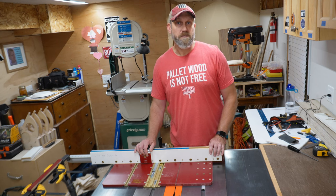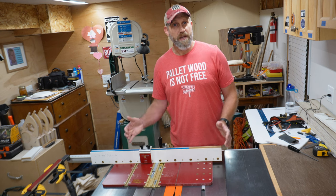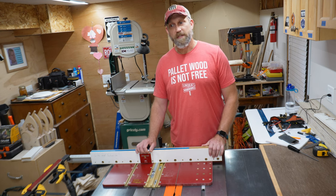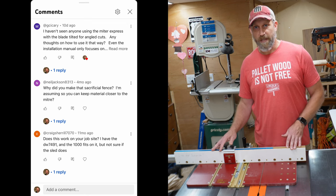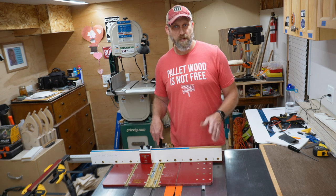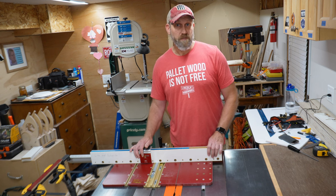I made my first video on the Miter Express table saw sled by Inkra a little over a year ago and I got a lot of great comments and questions on that video. One of the questions was: will the Miter Express table saw sled work on a job site saw? So, let's find out.